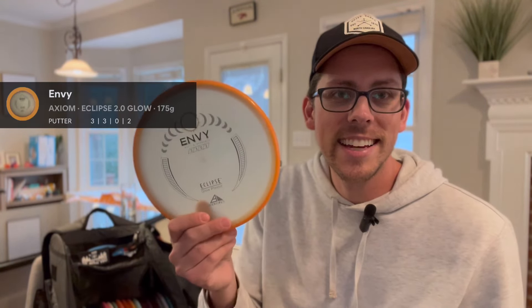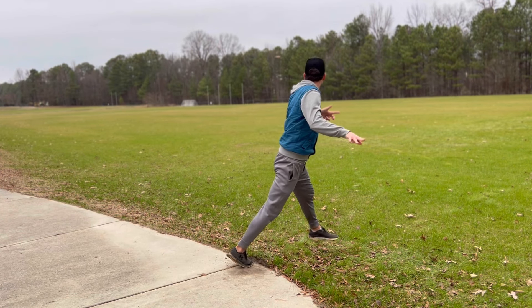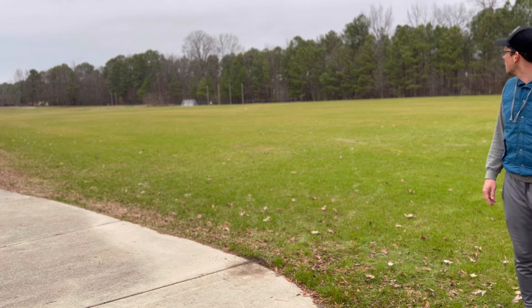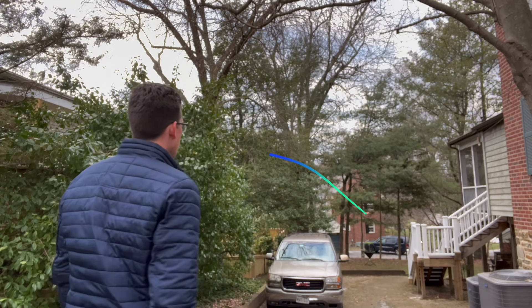The next disc in my bag is a Glow Envy. I originally got this with the idea that it could potentially take over my throwing putter slot — that hasn't happened yet. However, I do love this for approach shots where I can count on it not to be super overstable. It is stable, but not so much as a Buzz-level stableness, at least that I've found.